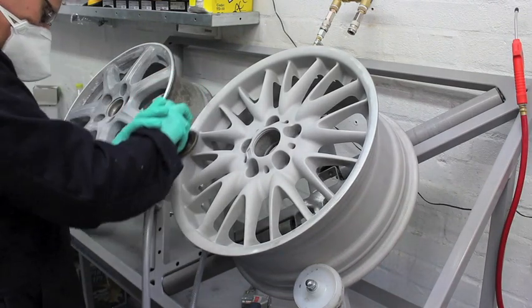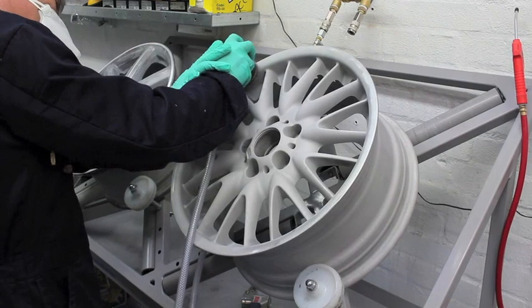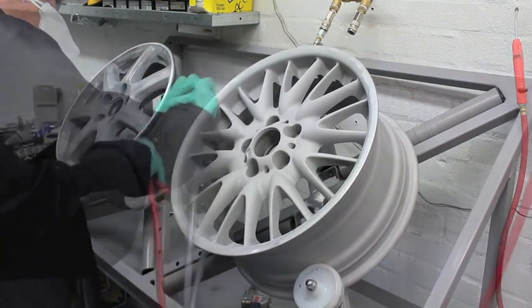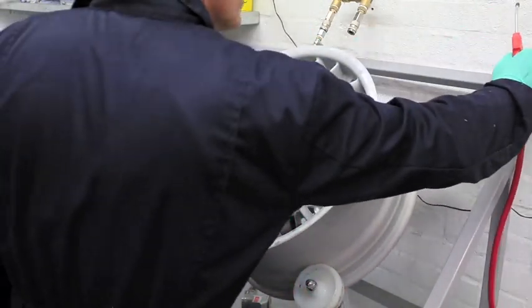Once the wheel has dried, any remaining damage is clearly visible. We remove this damage and any other surface imperfections at the workbench. The final stage in the preparation process takes place in our dry blasting cabinet, which gives the perfect key to the surface in readiness for painting.